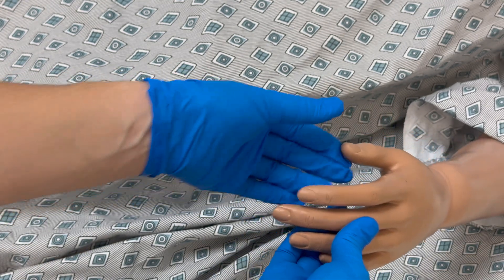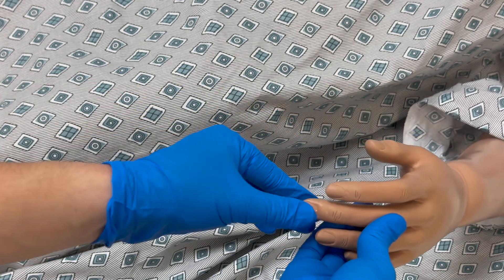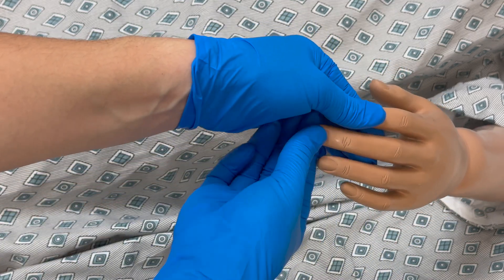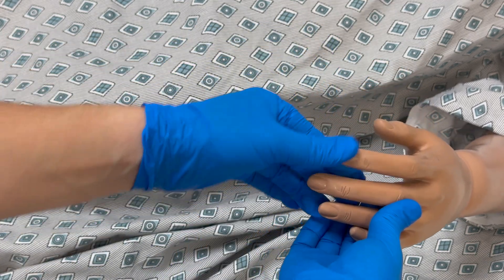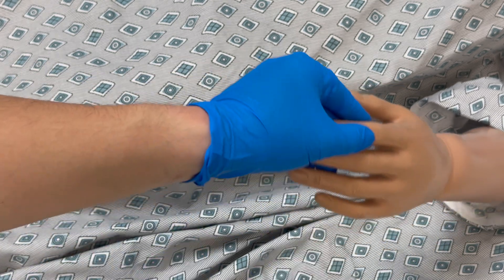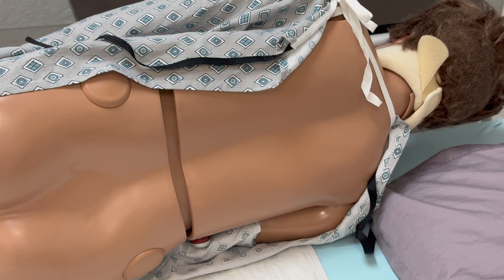Check for capillary refill by pressing on the nail bed and making sure it goes from white to pink in less than two seconds. If it is longer than that, it can indicate dehydration. Inspect the skin on the posterior surfaces, and also check for blanching on any reddened areas.